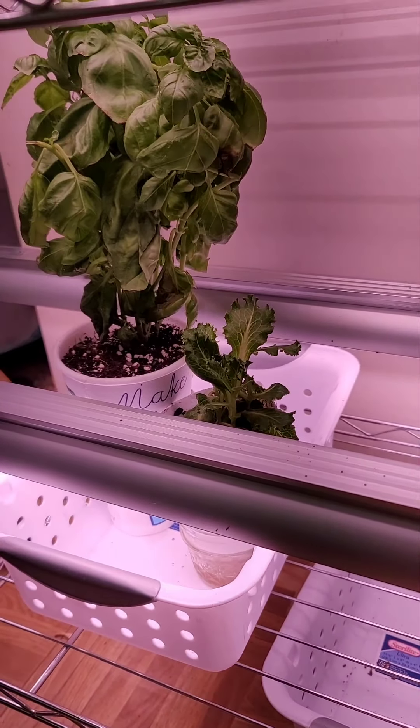I have a large grow light that we're going to suspend above here, and we'll be able to use it for microgreens plus any plants that outgrow their space. These lights are adjustable, so as the plants grow larger I can raise them higher. Make sure there's good room between shelves. They recommend about an inch or so above your seedlings, because they're going to be light-hungry once they germinate. Lettuces actually need light to germinate — it's one of the few plants that need that.